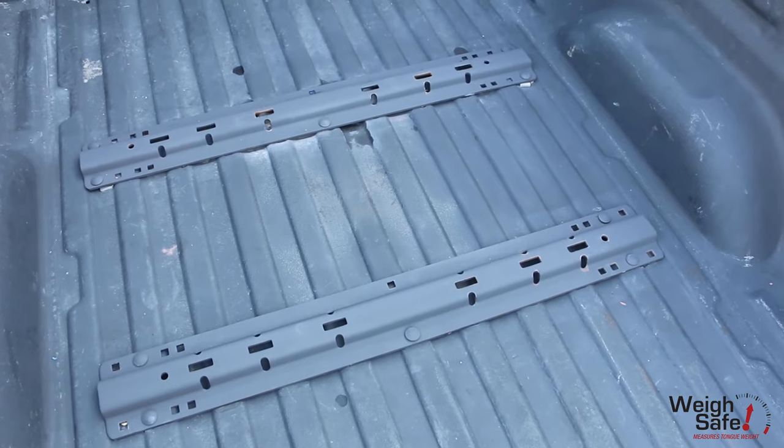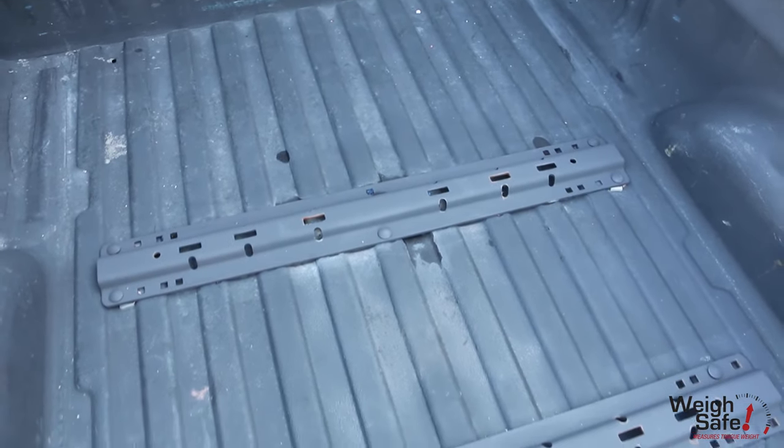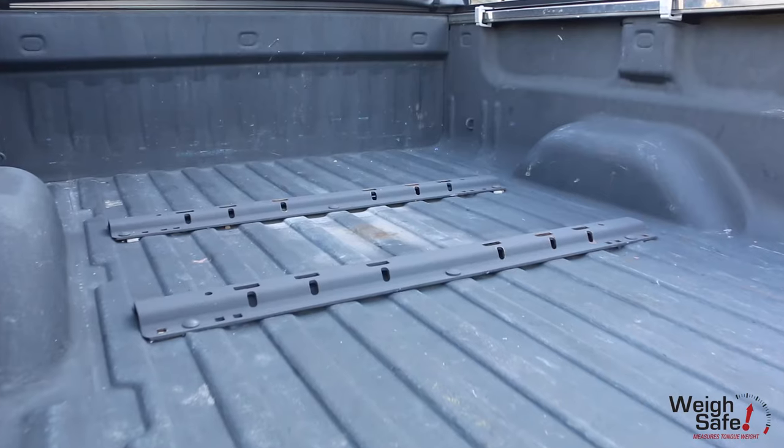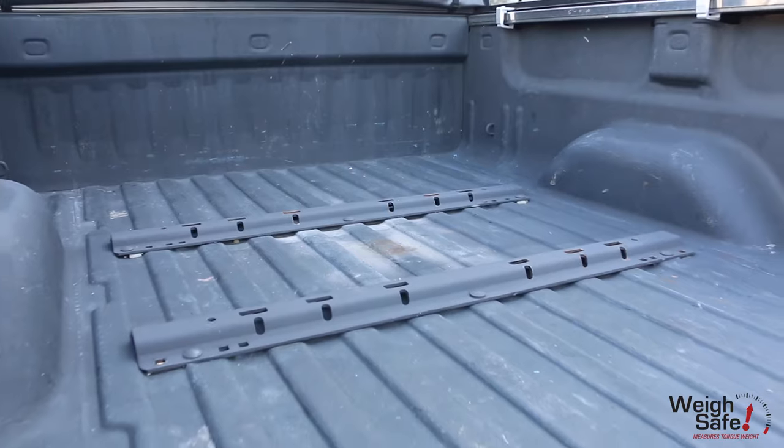It is important to note that the base rails are not included with this hitch. You will need to purchase the base rails separately and install them in your truck bed prior to installing your SafeLoad ISR Gooseneck Hitch.